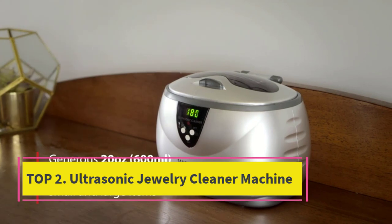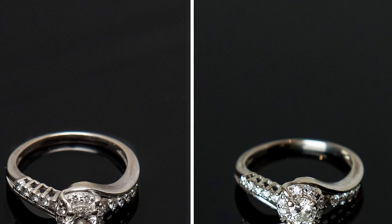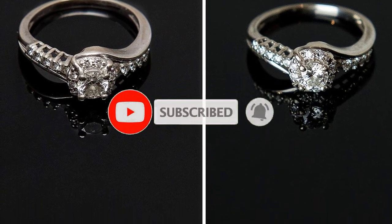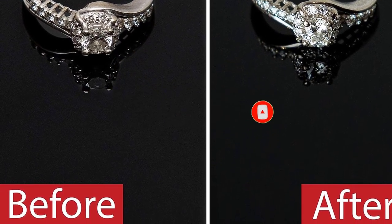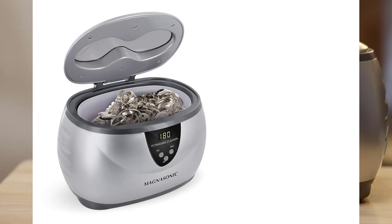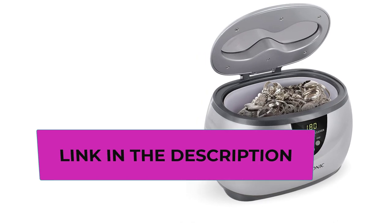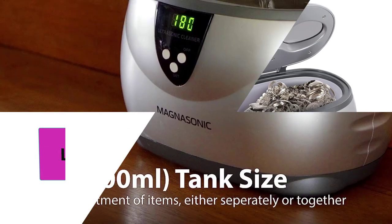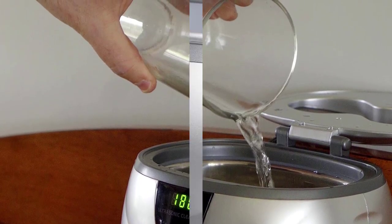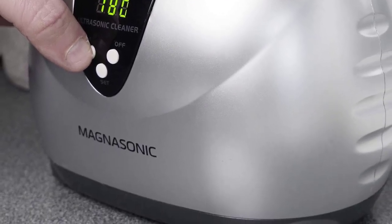Top 2: Magnasonic Professional Ultrasonic Jewelry Cleaner. Make your wedding ring glisten just as beautifully as it did on your special day. The Magnasonic Digital Ultrasonic Jewelry Cleaner will restore your valuables to their former glory. Using only water, this cleaner generates 42,000 Hz of ultrasonic waves that gently remove dirt in minutes. There are 5 preset cleaning cycles to choose from, so you can easily control the cleaning intensity you need. You'll get professional results on jewelry, eyeglasses, dentures, razor blades, utensils, and so much more. Great for business, commercial, or home use, this ultrasonic cleaner will have your items looking brand new again.